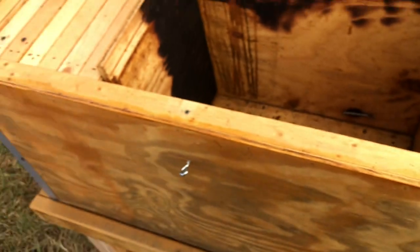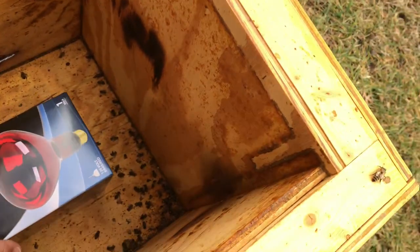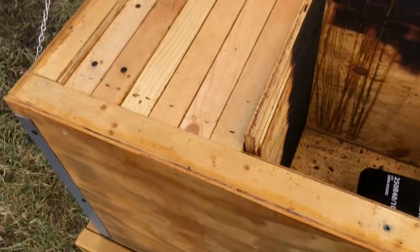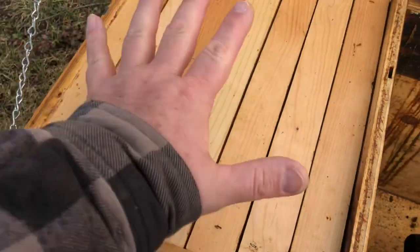How to install a package of honeybees into a Langstroth hive. Note number one: this is for informational and educational purposes only. Number two: have said hive ready to go — there are six frames here, which is your standard startup for a package of bees.